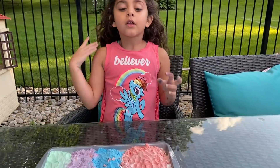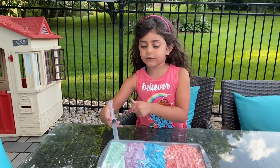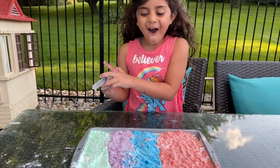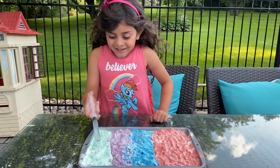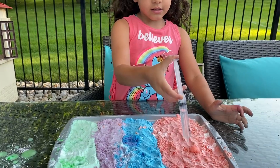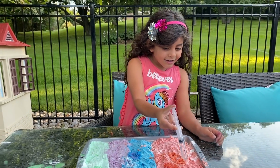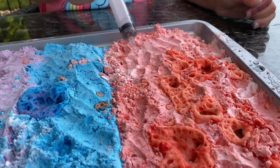And right now we have to pour vinegar. Let's see what's going to happen. First we're going to do this. Look, guys! Wow! What is it, Sally? It's like bubbles. It's like a volcano, right? Wow, look, guys! It's baking soda with vinegar, guys. Look what's going to happen. This is so cool. We have this experiment — look, guys!